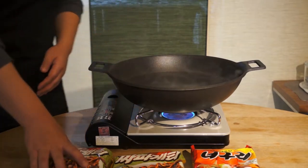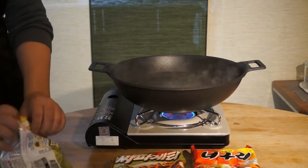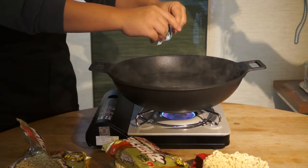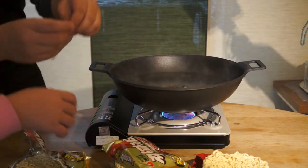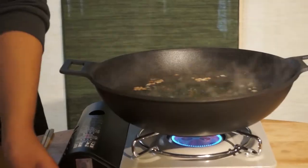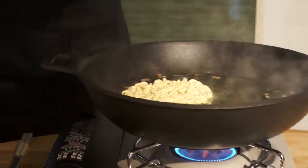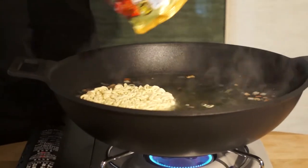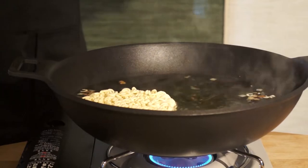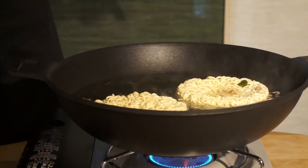The water is boiling, so we'll just put the noodles in. Add the vegetable flakes. We will add the noodles — be sure to not forget the bits that are in the bag. Add the second noodle and the Daguri noodle.